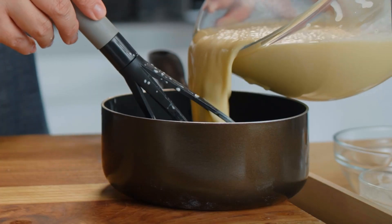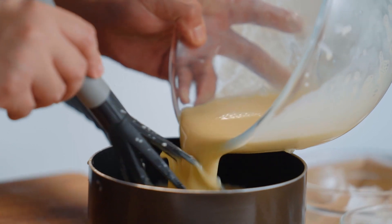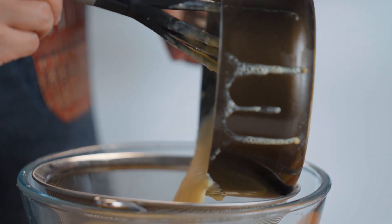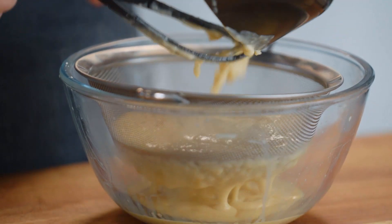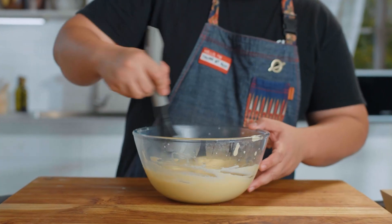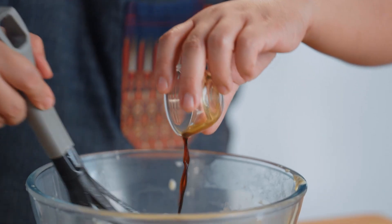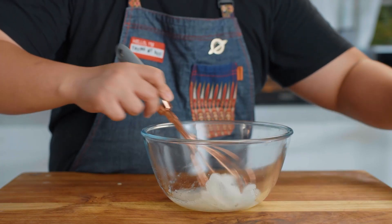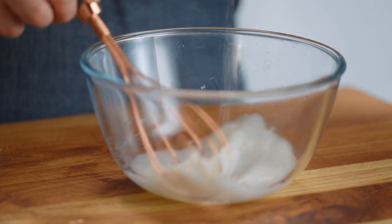Dahil weird ako, gusto ko siyang pakapali ng unte before I put it into the pie mold. Medyo kumapal na siya ng unte, which you shouldn't do. So cool down lang natin ito ng unte. Vanilla extract. Whisk natin until a little bit foamy, slowly add in the sugar. Gamit sana tayo ng mixer pero walang point — magdadagdag lang tayo ng hugasin.